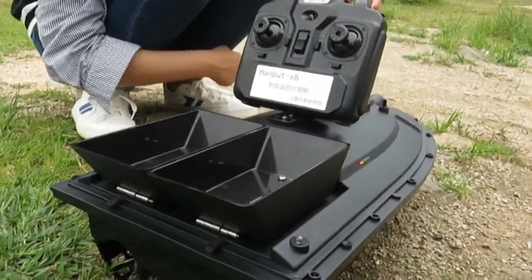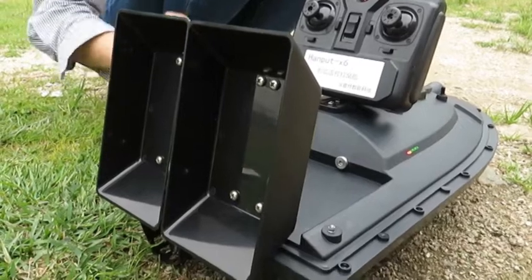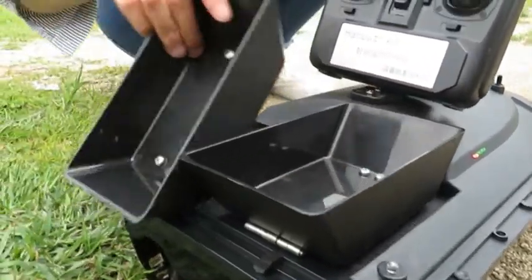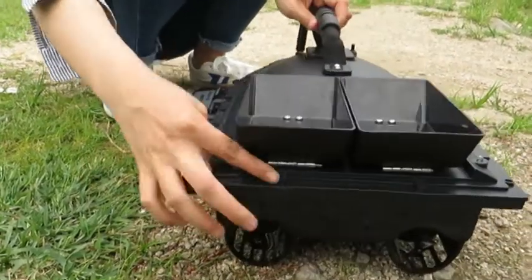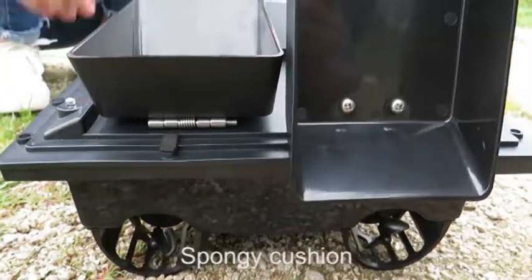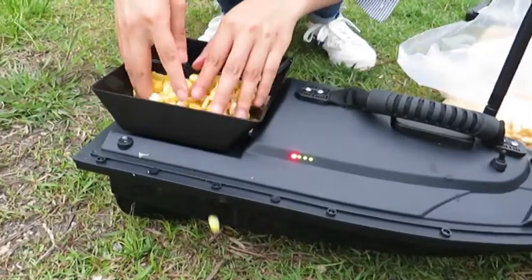Let's show you how to remotely control the container. Open the first container, then open the other. When you want to close the container, wait a few seconds until the magnet tip comes out, then close the container with your hand. There are two spongy cushions to moderate the contents. Let's put the bait into the container.